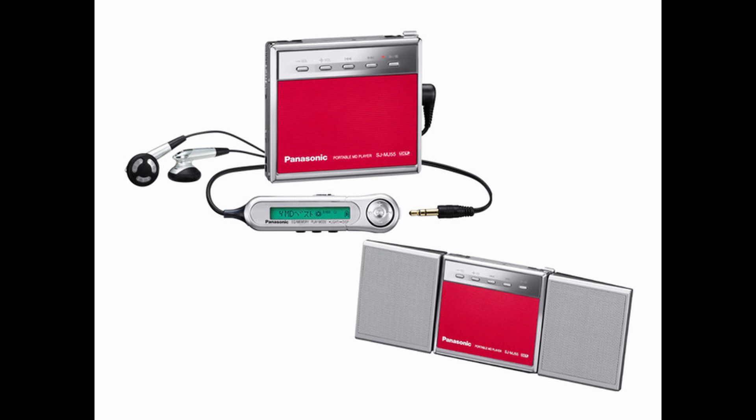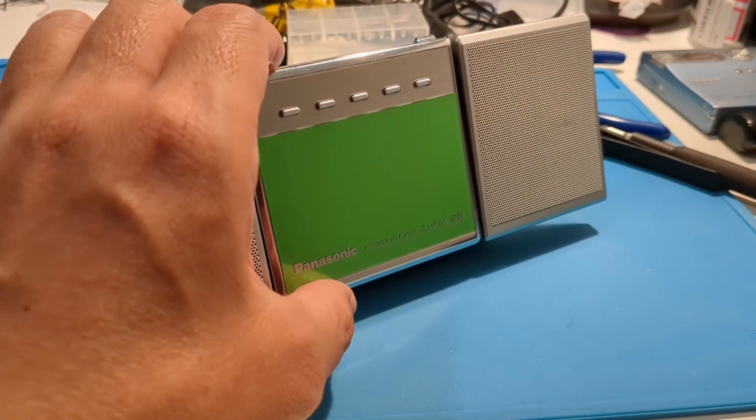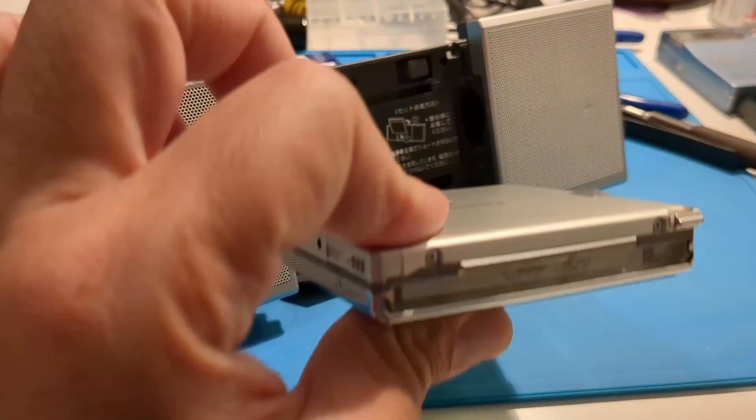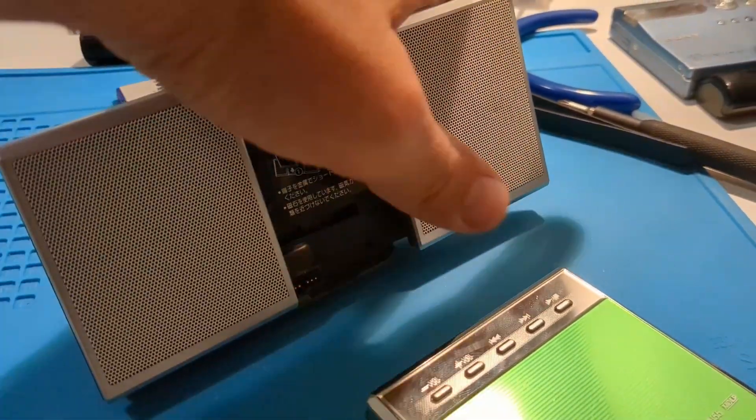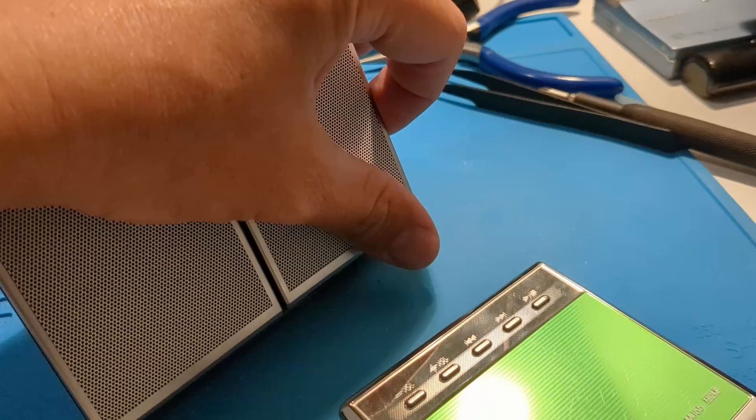The Panasonic SJ-MJ55 is a slim MDLP player with a semi-slot-in design. It comes with a portable speaker dock for tabletop listening and charging.